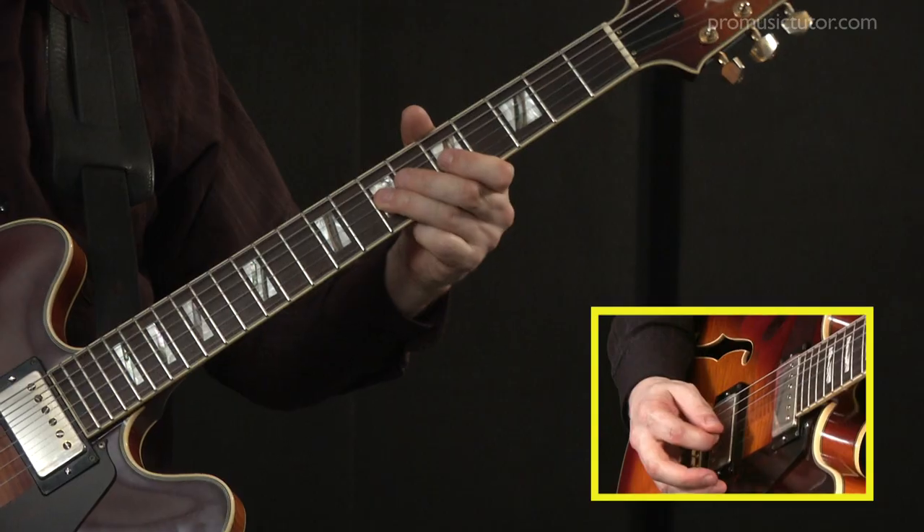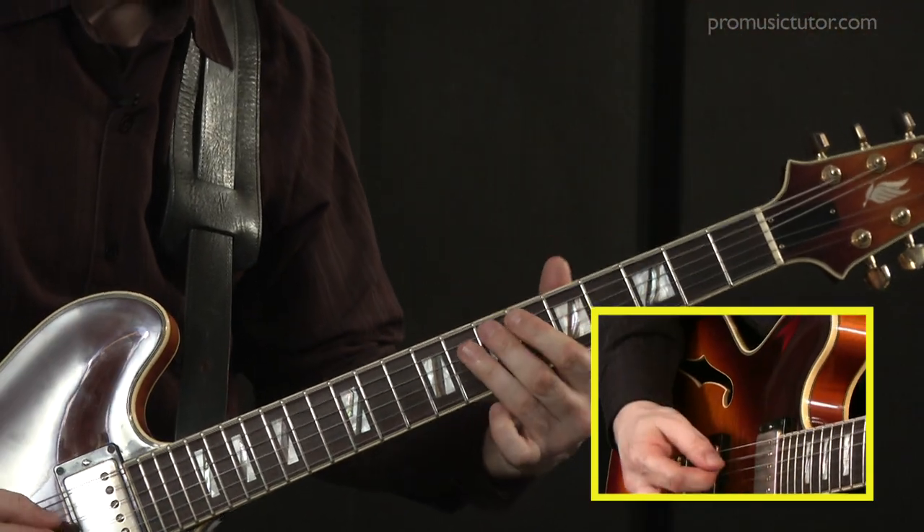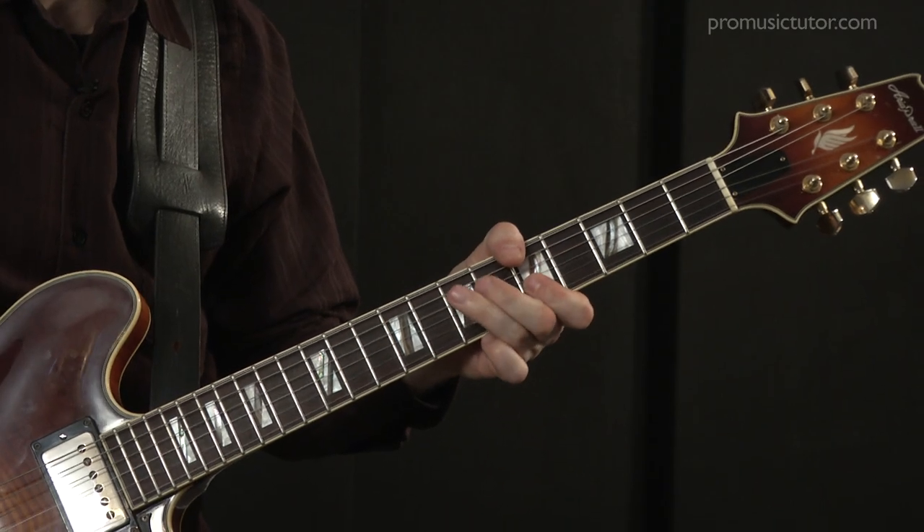I think my approach will help to drive players more towards a melodic way of playing rather than running scales. Because we're not really playing scale shapes — we're playing really melodic lines and focusing on chord tones, which is the thing that I think we need in order to play more melodically.